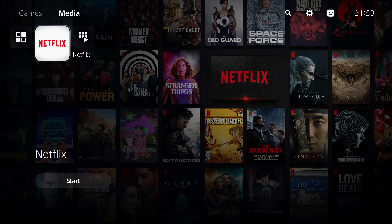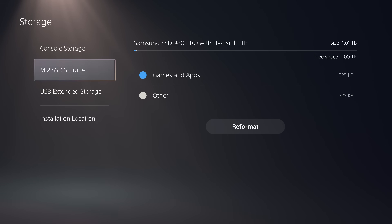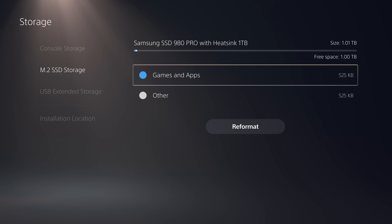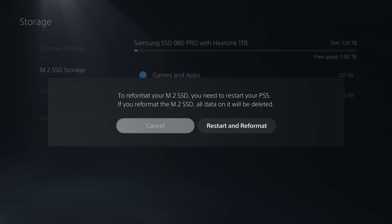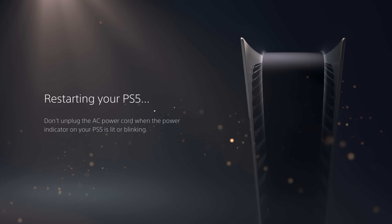Once you've moved the Netflix application to the internal storage and it's showing up, reformat the M.2 drive so it works properly again as a storage drive for your PS5. Go into the storage settings and select the option to restart and reformat it so it can be turned back into a working drive.